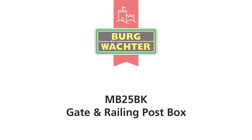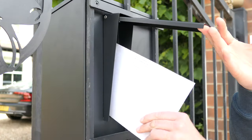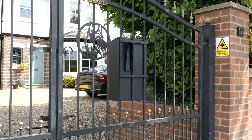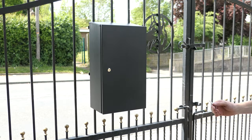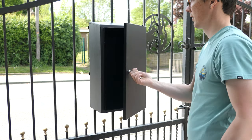Introducing the gate and railing post box from Berg Vactor. It is the ideal solution for receiving post and small parcels at properties with closed gates or restricted access. Retrieving mail from the large capacity secure internal cavity is quick and easy.